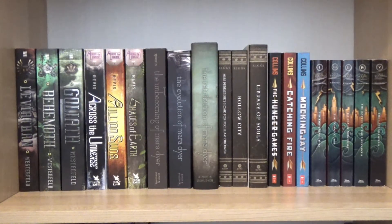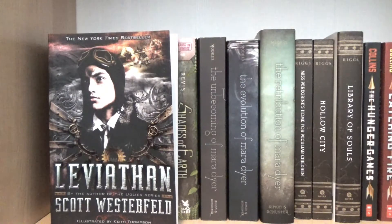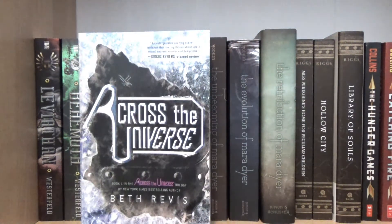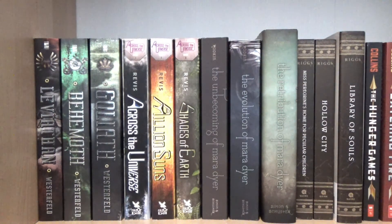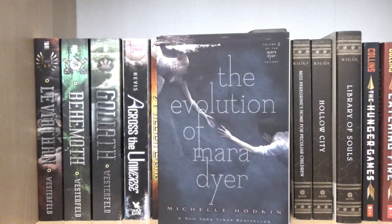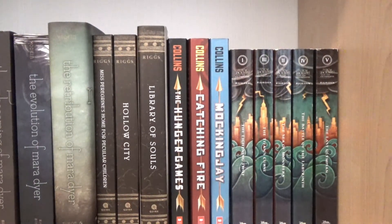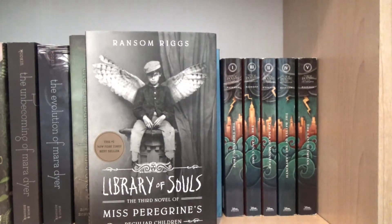On the next shelf, I have my paperback series, starting with the Leviathan trilogy by Scott Westerfeld: book one Leviathan, book two Behemoth, and book three Goliath. Then I have the Across the Universe trilogy by Beth Revis: book one Across the Universe, book two A Million Suns, and book three Shades of Earth. Next, I have the Unbecoming of Mara Dyer trilogy by Michelle Hodkin: book one The Unbecoming of Mara Dyer, book two The Evolution of Mara Dyer, and book three The Retribution of Mara Dyer. Next, I have Miss Peregrine's Home for Peculiar Children trilogy by Ransom Riggs: book one Miss Peregrine's Home for Peculiar Children, book two Hollow City, and book three Library of Souls.